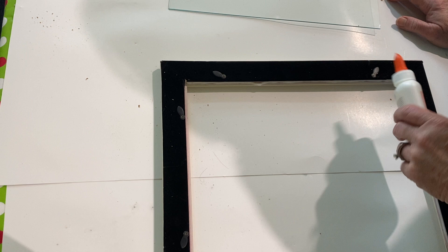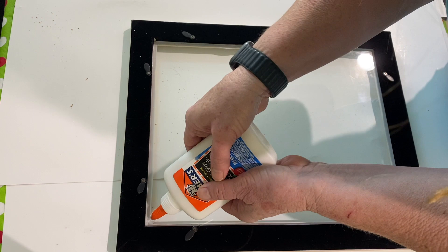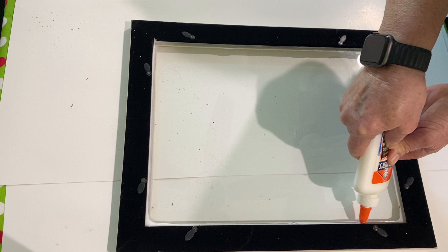Then I replaced the glass and put more Elmer's glue around the perimeter of the frame on top of the glass, or kind of in the crack where the glass doesn't quite touch the wood. And I let it dry for 24 hours.